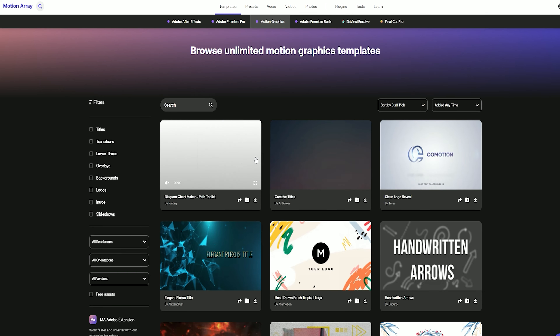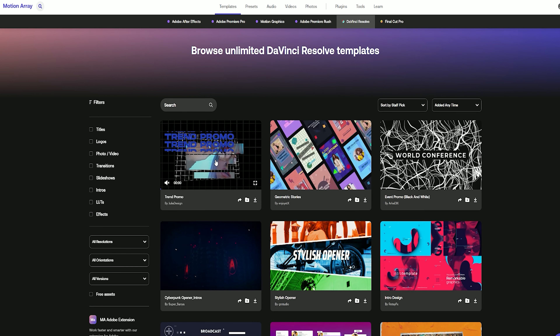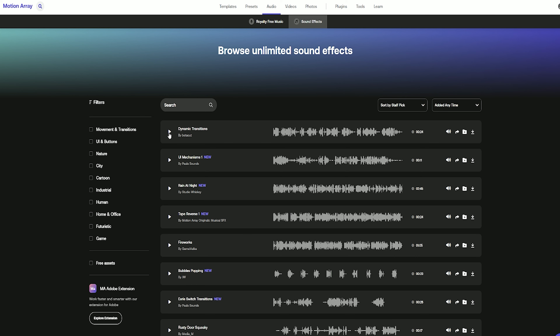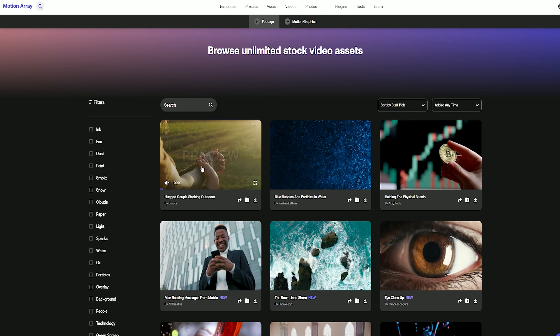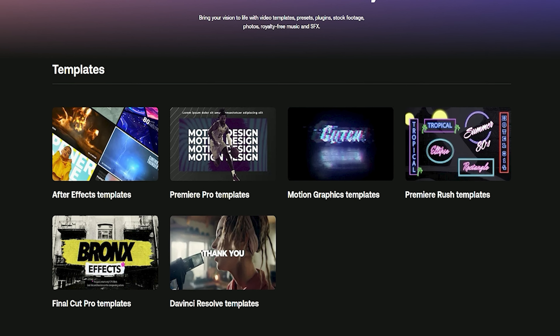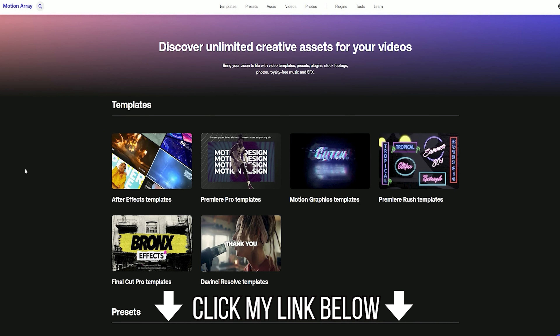Before we get into the microphone, this video does have a sponsor, and that is Motion Array. Motion Array offers motion graphics templates for Premiere Pro, After Effects, DaVinci Resolve, and Final Cut Pro. They also offer a full sound effects library and royalty-free music, along with stock video assets with customizable search features. Motion Array is basically your one-stop shop for all your video and audio needs. Click my link below to get an extra two months off your paid subscription.